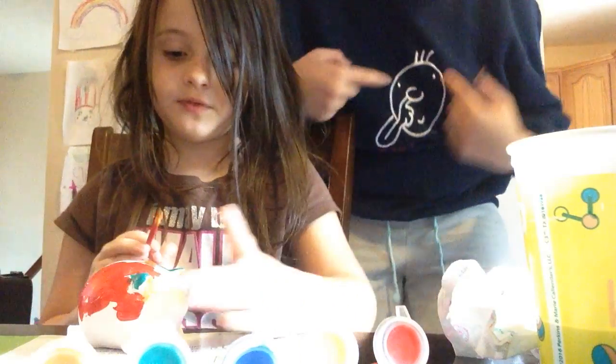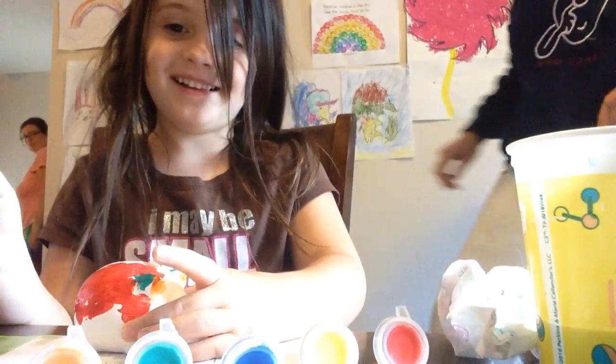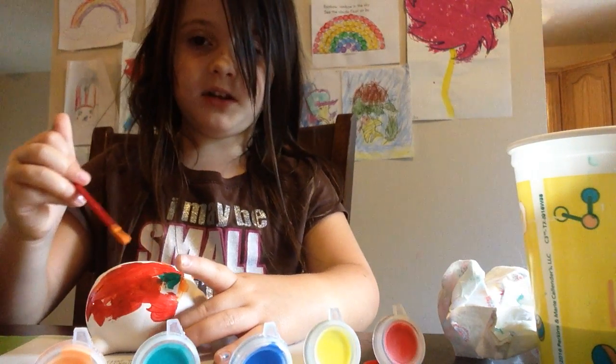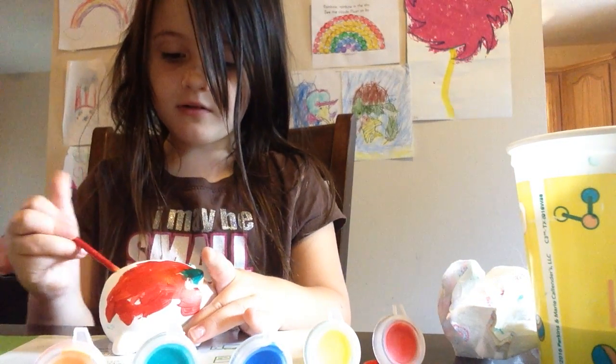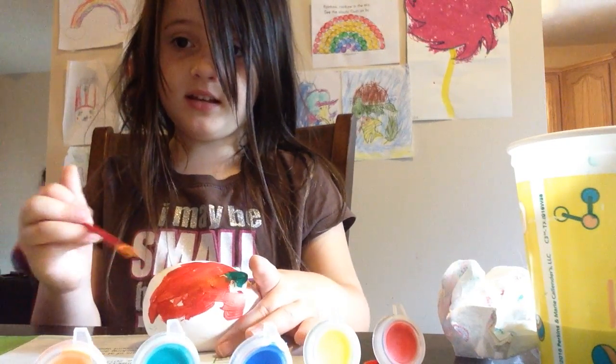After I'm done with this side — oh, by the way, look at my shirt, it says 'Who Cares?' and it's a guy picking his nose. After I'm done with the orange side, I'm going to go over here and get that spot. I just paint, paint, paint — perfectly paint.